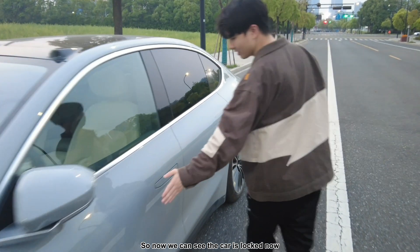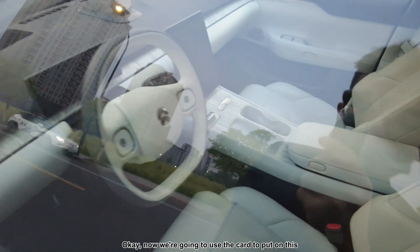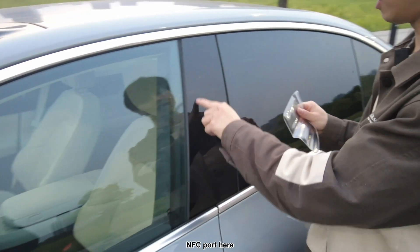Now we can see the car is locked and all the screens are turned off. Now we're going to use this car key on the NFC port again.